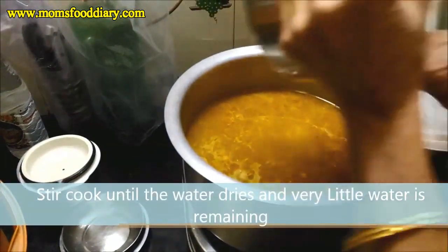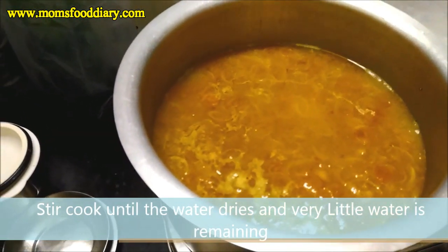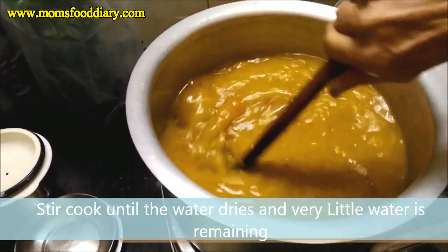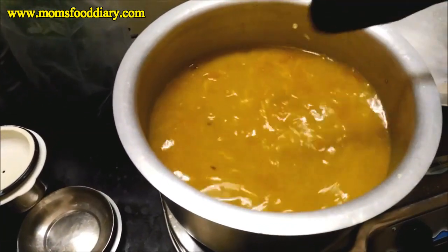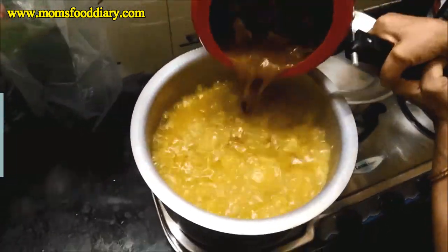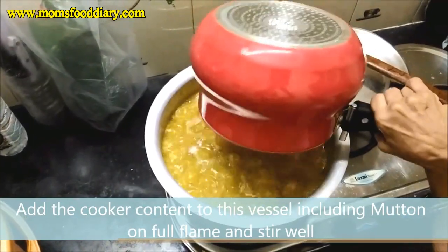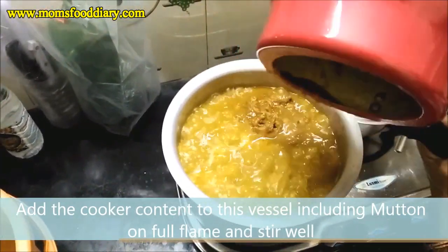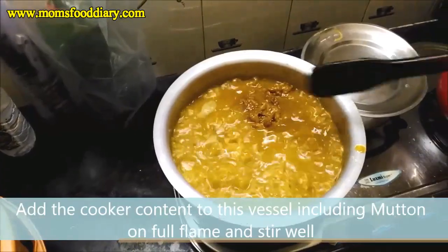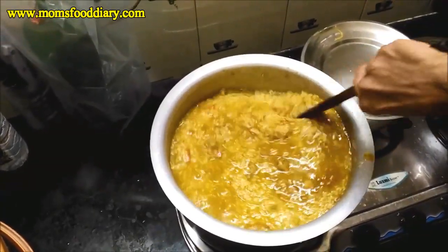We have added the rice now and stir it on full flame until only a little water remains. Once the water has nearly dried, we transfer the cooked mutton from the cooker into the rice vessel and stir so that the rice and mutton masala are mixed thoroughly. We have mixed everything together in the final vessel.